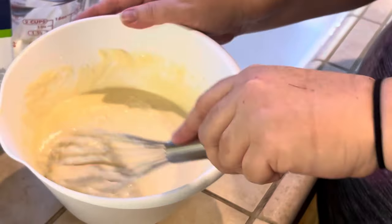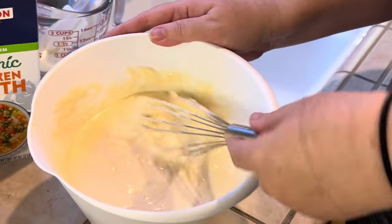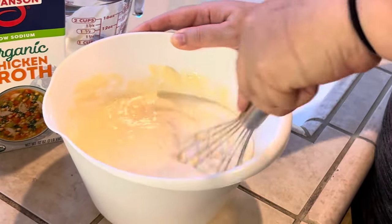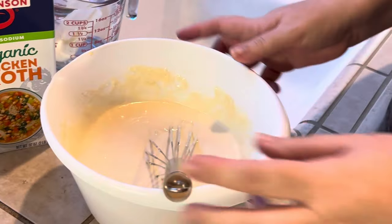You can see nothing's staying behind — that's the consistency I'm looking for. I'm looking for something that's going to completely coat my chicken. Okay, that's ready.